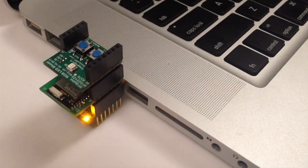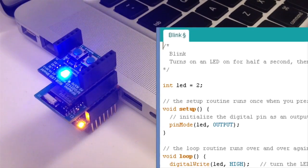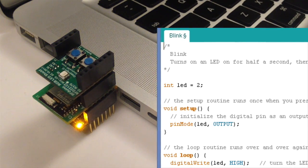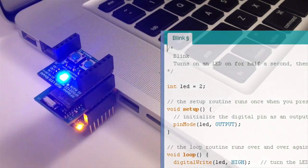The RF Duino is a standalone board just like the Arduino Uno. In addition, the RF Duino has a powerful ARM Cortex processor and Bluetooth Low Energy 4.0 built-in, which take your projects to the next level.